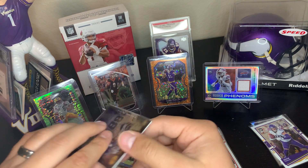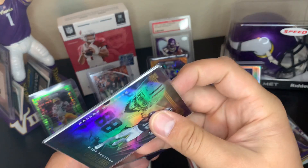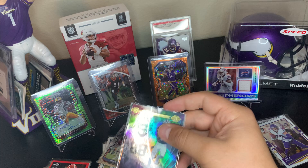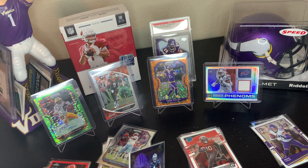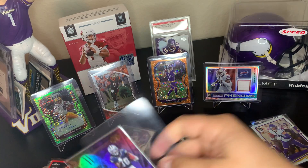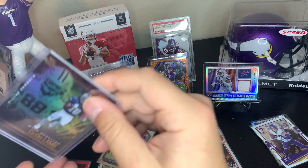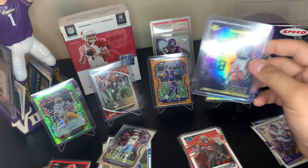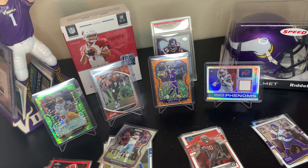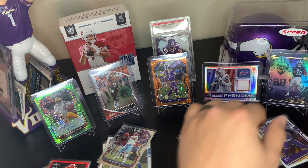Oh here we go — a CeeDee Lamb Illusions base. It's a little thicker stock so I don't know if it's going to fit in my 35. I'm going to get a 55 — there's one right here. 55 point right there. CeeDee Lamb base — nice.